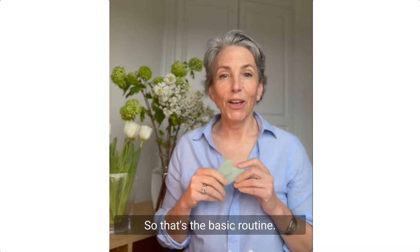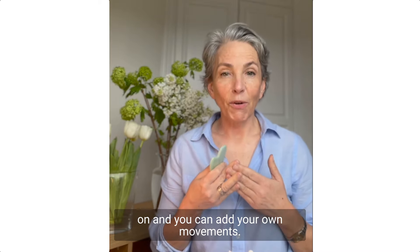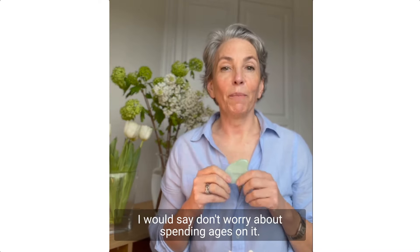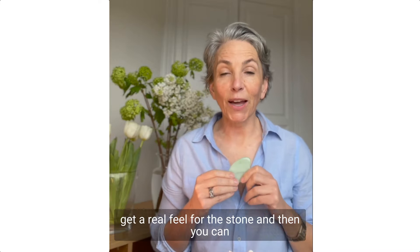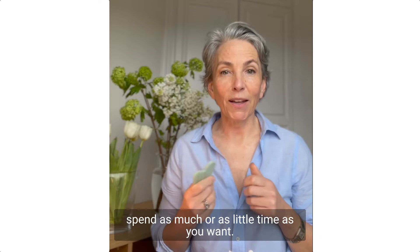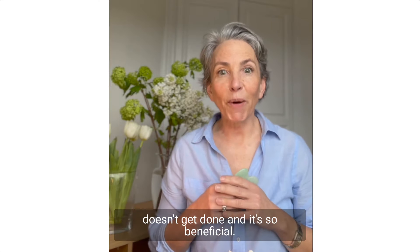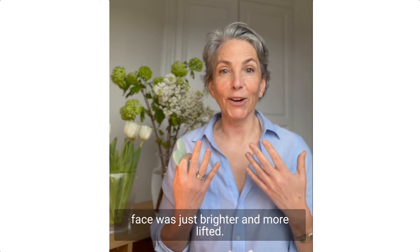So that's the basic routine. Start with that, see how you get on, and you can add your own movements. Don't worry about spending ages on it — it's better to do it little and often so that you get a real feel for the stone, and then you can spend as much or as little time as you want. I found that within a couple of days my face was just brighter and more lifted.